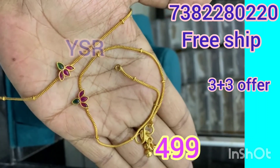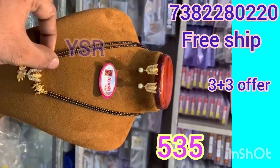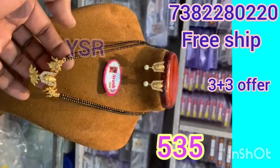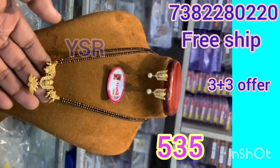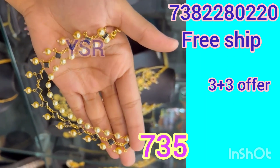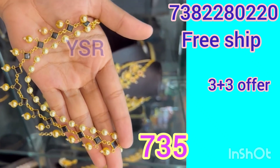Hi everyone, good evening. This is my new collection — I will introduce you to my new collection. It is very simple. I will show you this collection for 10 minutes.